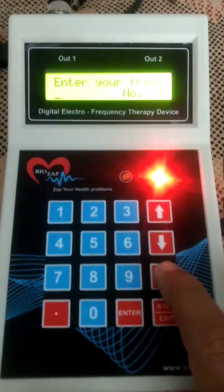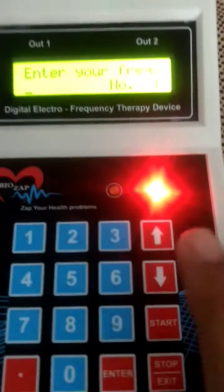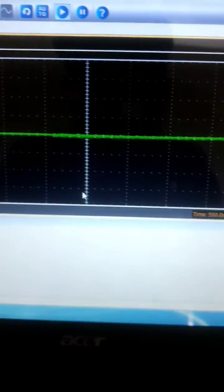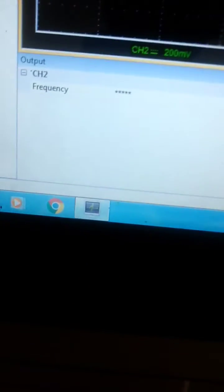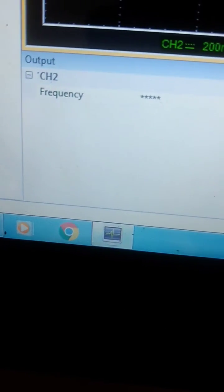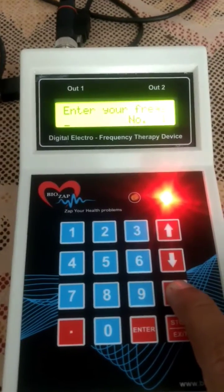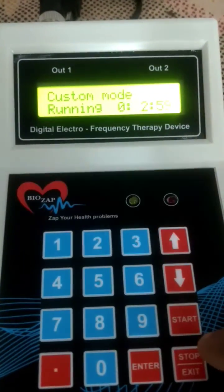You can see the device is doing nothing right now, and here you can see there is no frequency output. Now I will start — you can see the light is blinking and there is no frequency yet.